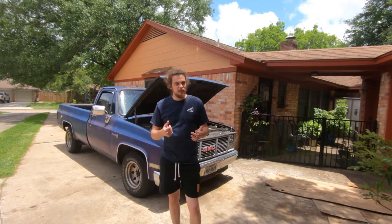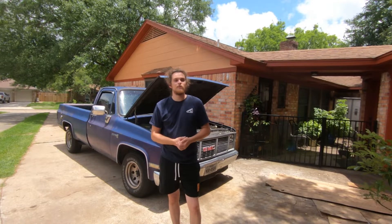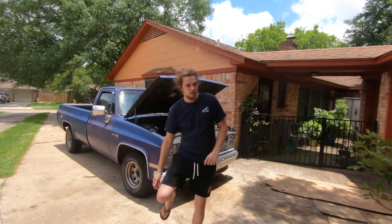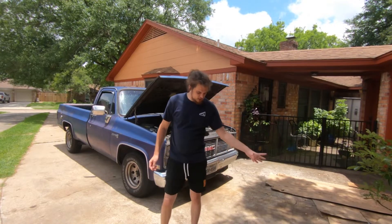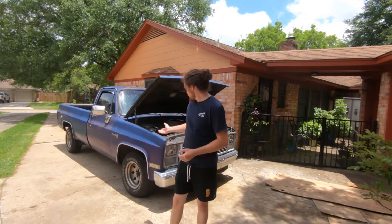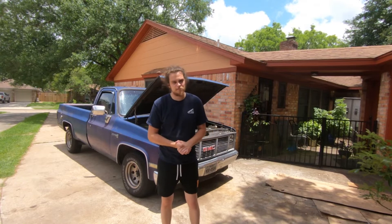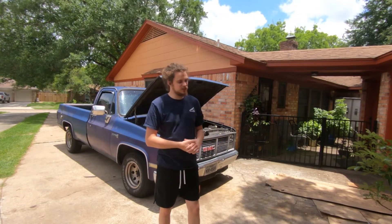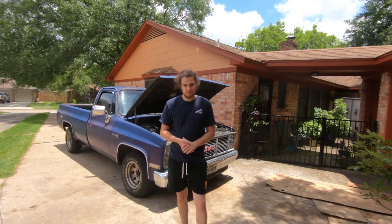Thank you so much for tuning in. Next time you're going to see me working on a '98 OBS and spending an obscene amount of money on it. You may ask why spend an obscene amount of money on an OBS that might not get better — or might even get worse — gas mileage than this? Well, it's because I make wonderful and fantastic financial decisions. Watch the next video, it'll be a good one — thank you, have a great day.